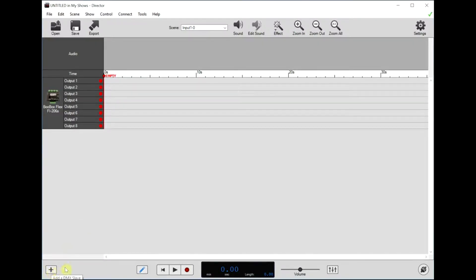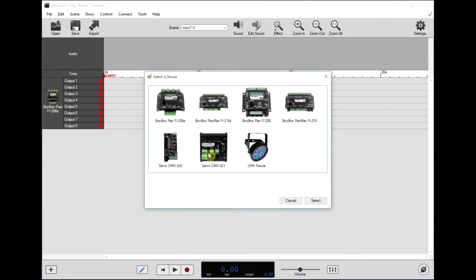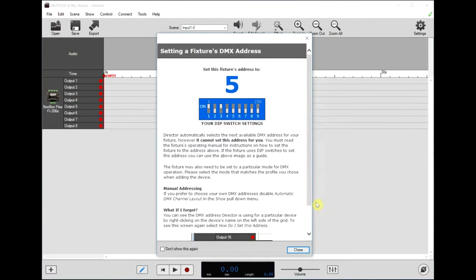Now we'll add the ServoDMX to the show. Click the plus button here and select ServoDMX. This is where we have to enter how many servos — which was 8 — and how many NeoPixels — which was 1. Click select. Now it's telling us the DMX address that this ServoDMX should be set at, which is 5.